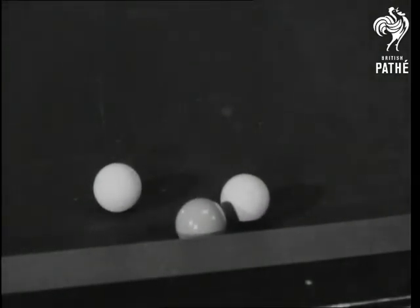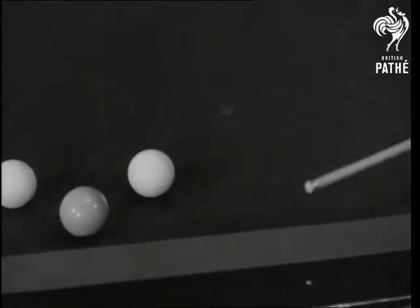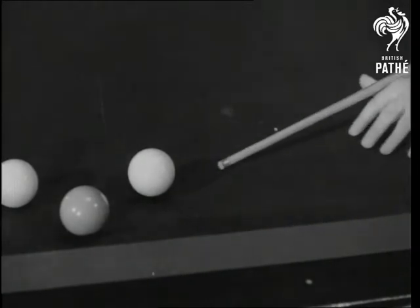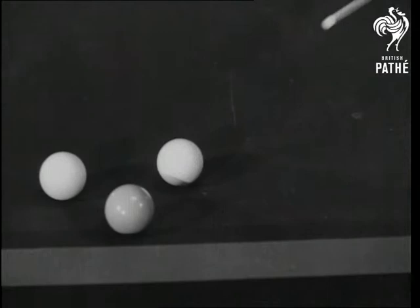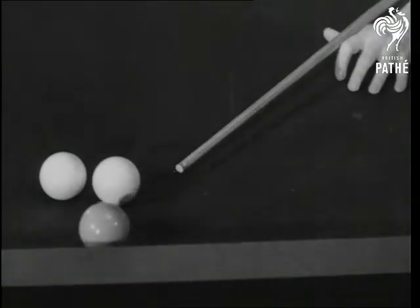Cannons to right of them, cannons to left of them, if need be, six hundred. And so it goes on, every stroke preparing the way for half a dozen strokes ahead.